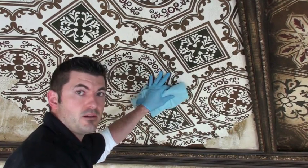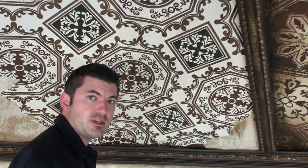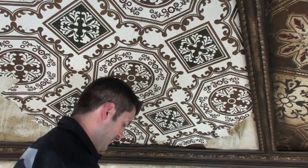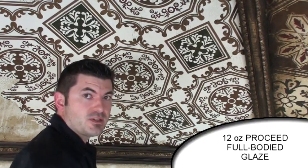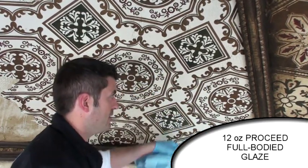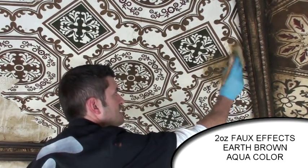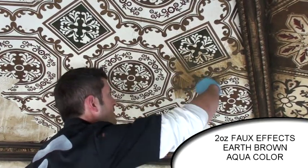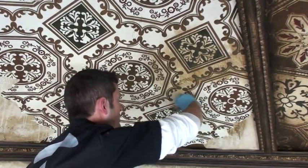Now we're going to start our final overstain of these panels. I've taken 12 ounces of Golden Pro Seed Full Body Glazing Medium and added about 2 ounces of earth brown faux cream color to that, so it's a really light overstain. I'm going to brush this on full coverage over my panel but not onto my breakaway — it's okay if you get a little on there, you're just going to wipe it all back off. Really get it down into all those cracks and crevices because this is what's going to highlight all that texture we created.